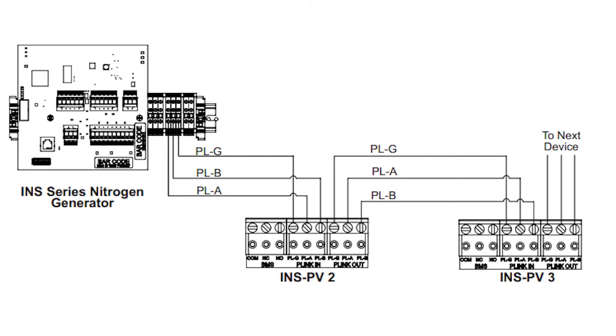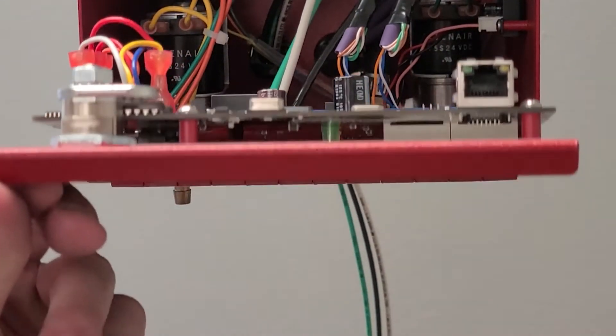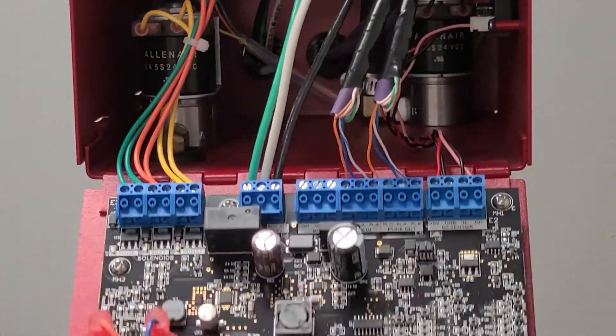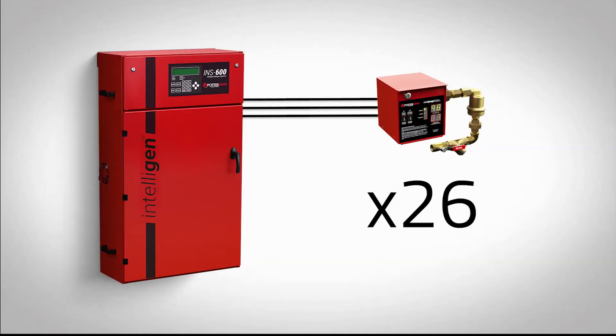When networking an INSPV or multiple INSPVs to the nitrogen generator, it will require three signal lines to allow communication to and from the generator. A stranded, twisted pair wire shall be used to connect the P-Link. Potter recommends unshielded 24 AWG stranded Cat5 or higher network cable. Refrain from using solid core wire as it is easily broken when opening and closing the front access panel of the INSPV, which could result in network communication loss. Up to 26 INSPVs can be networked to a single nitrogen generator.